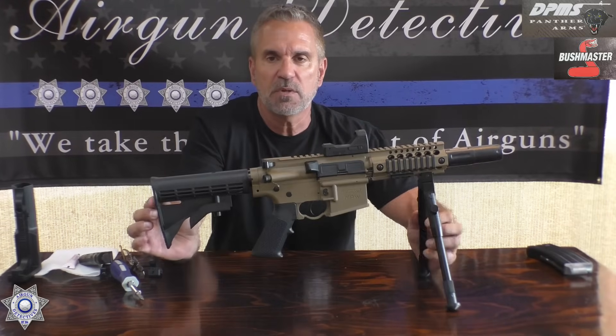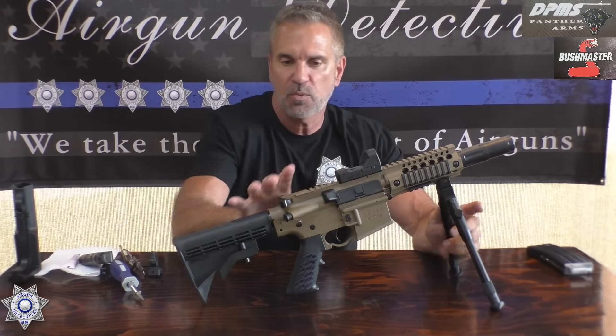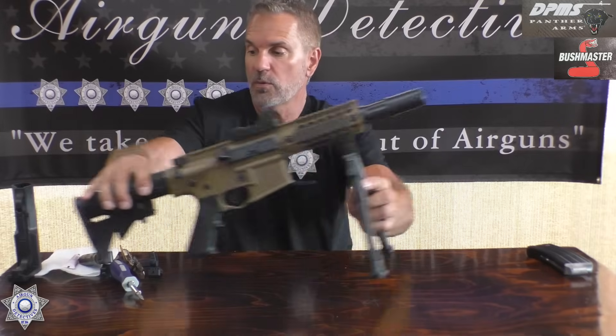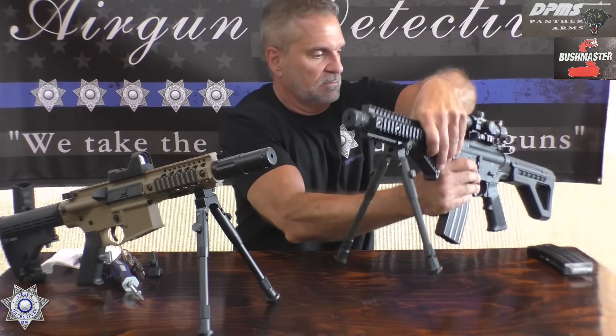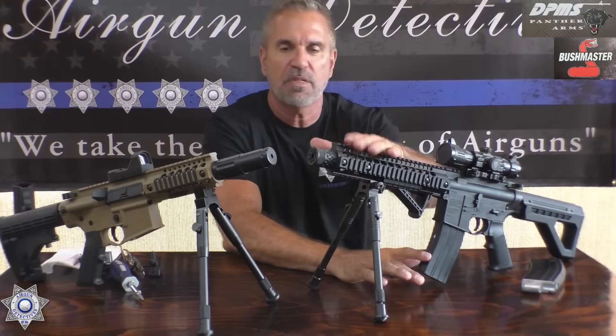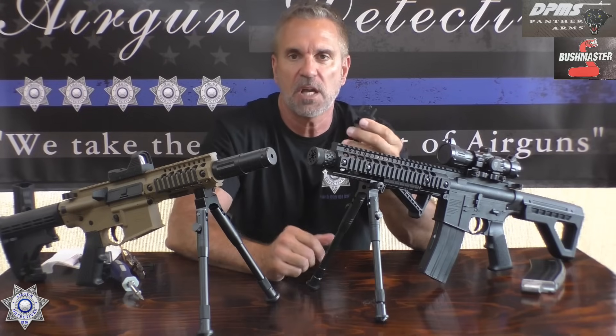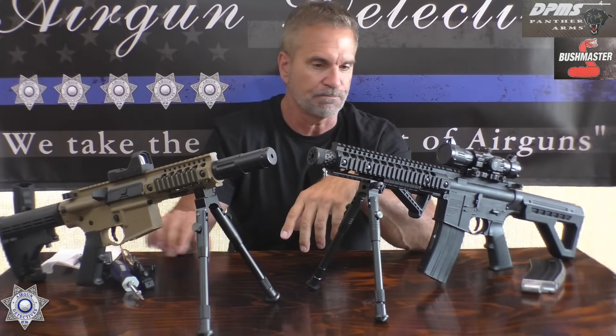Let's do a little comparison. The Bushmaster retails for close to $200 — I think it's $199 — and it comes with that sight I told you is not overly worth it. The DPMS retails for about $179 without a sight, just with the pop-up sights. But those pop-up sights are only adjustable for windage, not for elevation. Let's move on and see what type of performance we get out of these.